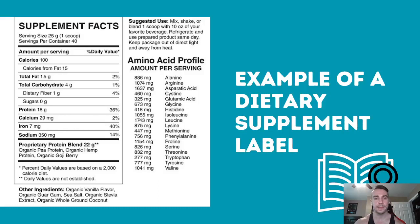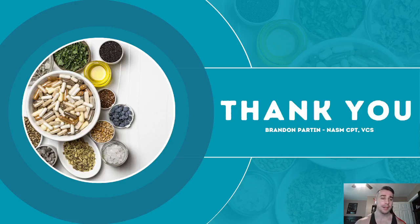Supplement facts labels are more condensed than nutrition facts and typically just highlight particular vitamins and their daily values. That's pretty much everything I have for you today — I covered ergogenic aids, performance supplements, health supplements including vitamins and minerals, and what to look for on a supplement facts label.